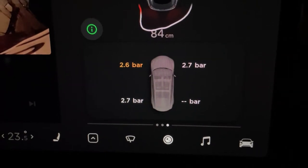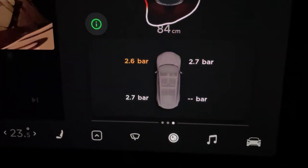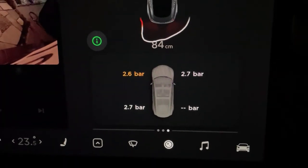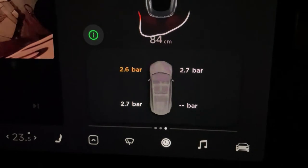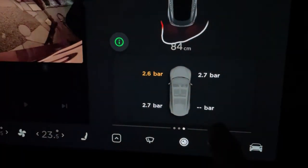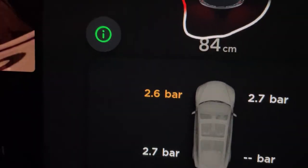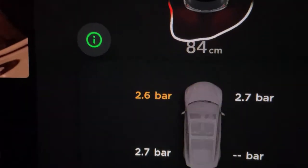According to Tesla, the tire pressure for all tires should be 2.9 bar, which is 42 psi. The rear right tire isn't reading anything — it's blank — so just give it a little time for the computer to recalibrate. Also, the car has to be driven before you can check your tire pressure.